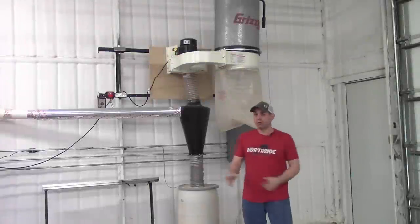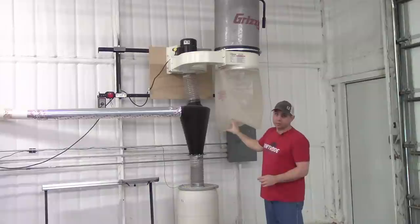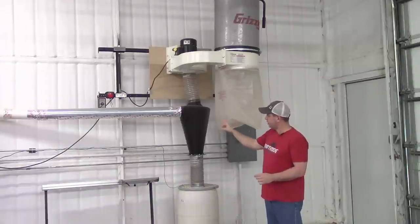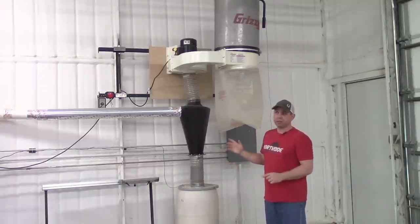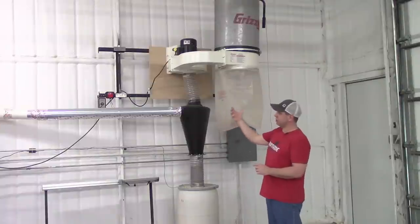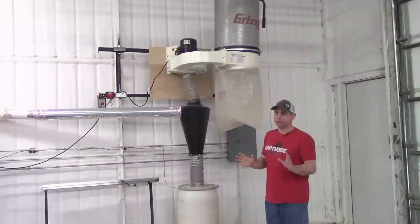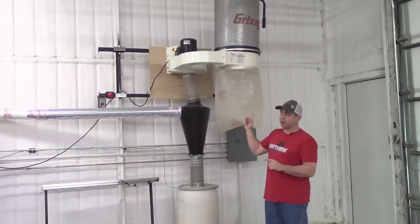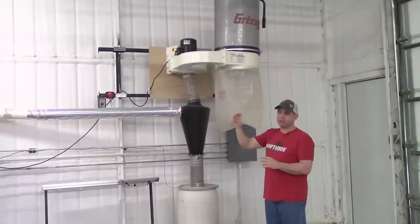Right as you walk in the front door the first thing you're going to come to is the Grizzly two horsepower dust collector with the Oneida Super Dust Deputy. I also have the Oneida dust entry on it — that thing saved me more than once. It lets you know when your barrel's full and keeps you from messing up the shop. Also having this close to the door, when I do have a full bag I'm right next to the door instead of filling my whole shop full of dust. We have a whole dust collection video on the CFM and the before and after — I'll put a link to that in the description below.